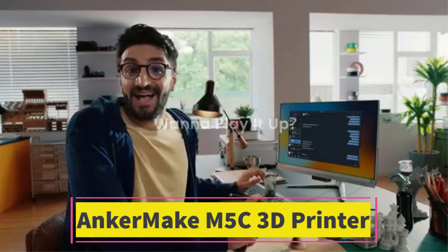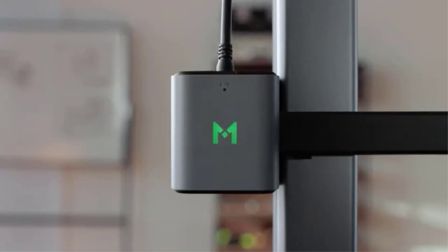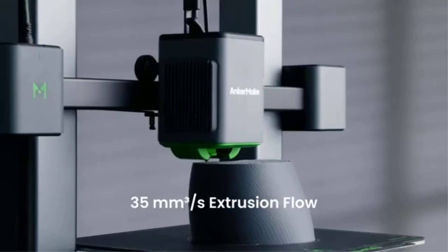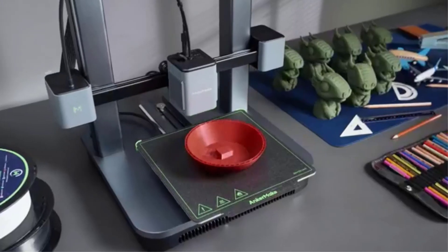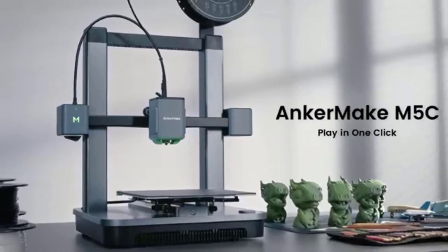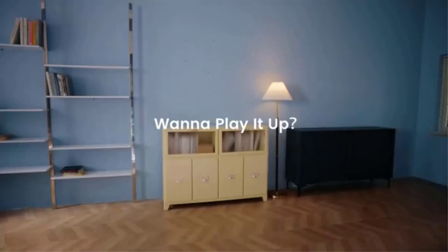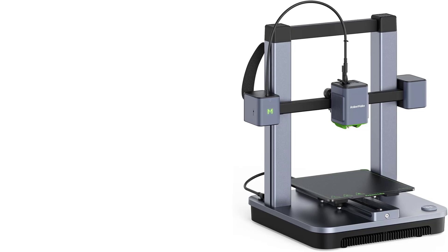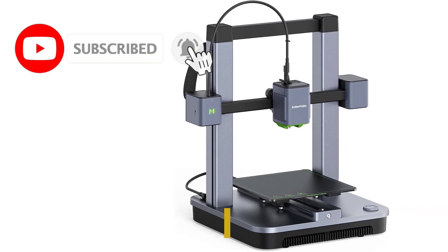Number 3: AnkerMake M5C 3D Printer. The AnkerMake M5C is a high-performance 3D printer designed to offer fast and reliable results for both hobbyists and professionals. One of its most impressive features is its high-speed printing capability of up to 500 mm per second, allowing for faster production times without sacrificing print quality. This makes it an excellent choice for those who require both speed and precision.